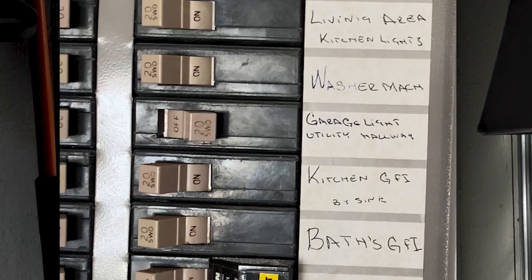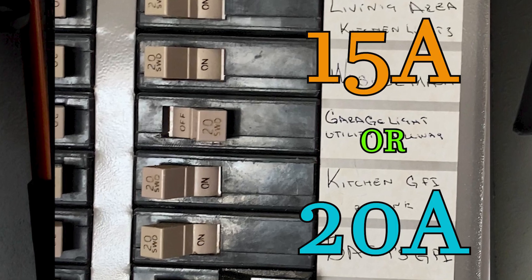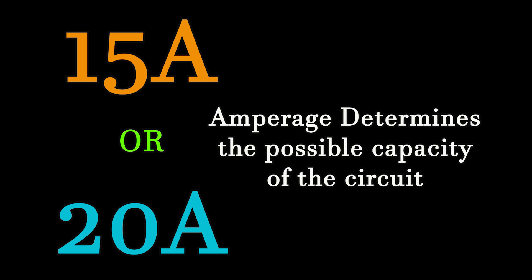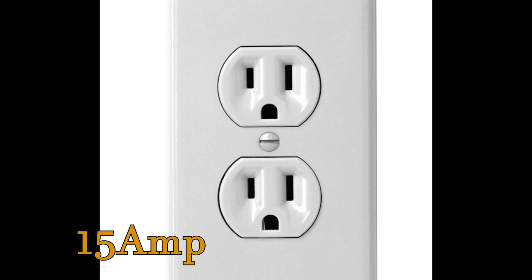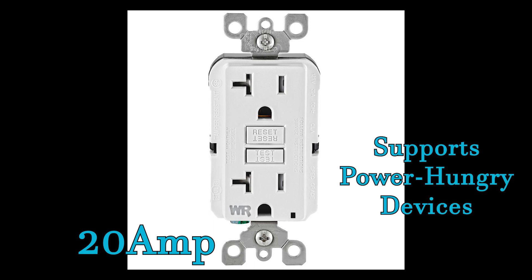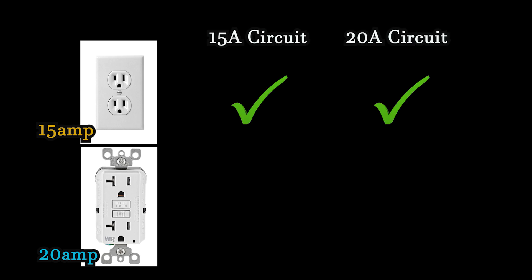Now look at the circuit breaker in question. It should have a number on it — 15 or 20. This is the amperage of the circuit and it determines how many light fixtures and outlets it can handle and what kind of outlet you can install on it. 15 amp outlets are designed for regular home use and can be identified by parallel vertical slots. 20 amp outlets have a horizontal slot added, and are designed to handle devices with a higher demand for power such as table saws and other power tools. A 15 amp outlet can be installed on a 20 amp circuit, but a 20 amp outlet should not be installed on a 15 amp circuit.